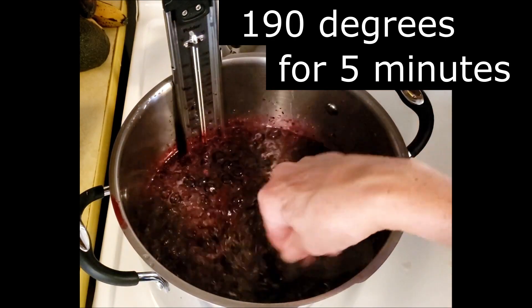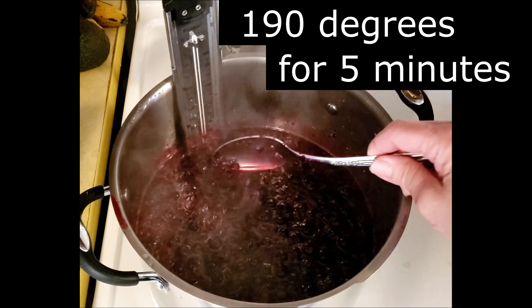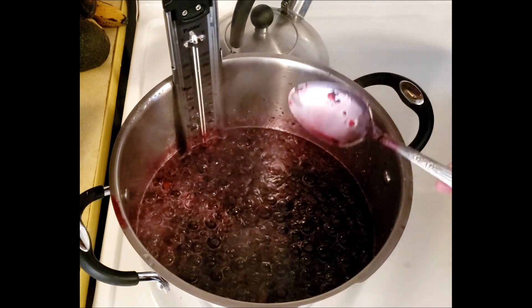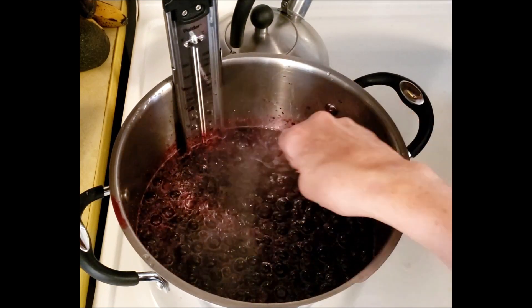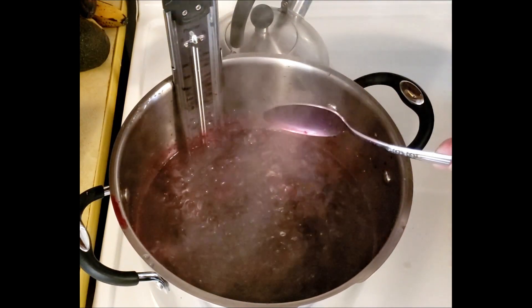Now if I was going to strain this — because sometimes people don't like pieces of fruit in their lemonade — I would strain it right now, then put it back onto the burner, get it to 190 degrees for the five minutes, then pour it into the jars. But I don't mind those pieces.